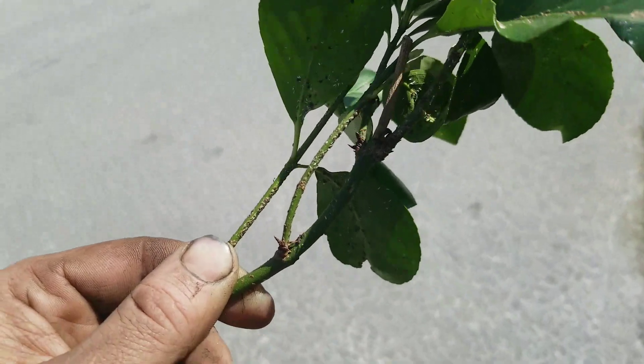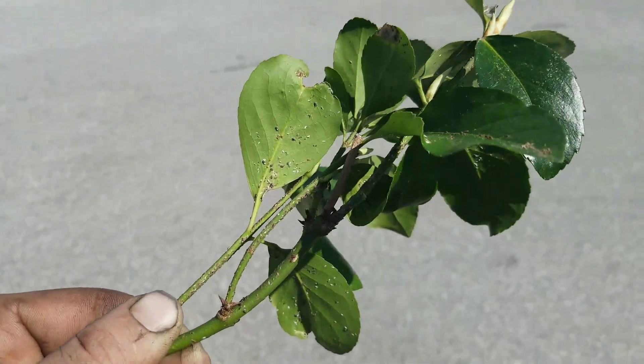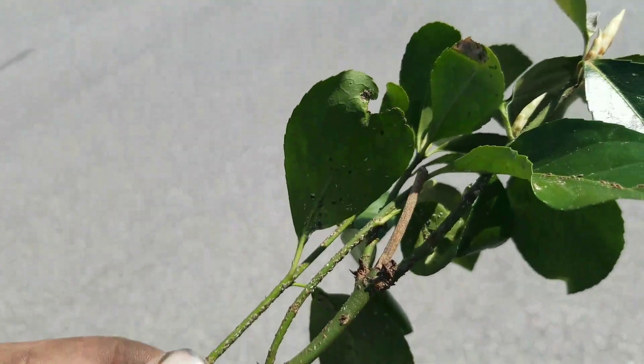I'm out here spraying dormant oil, and hopefully I'll be able to update on this plant in maybe a month or so and see if the new growth is infested or if it needs a follow-up application. I just wanted to share what euonymus scale looks like and what I'm doing to try to mitigate this infestation. Alright, Robbie Weeds out.